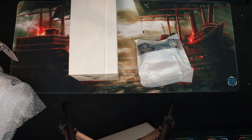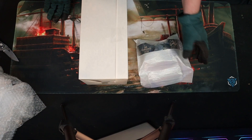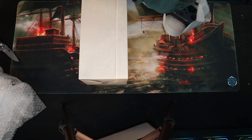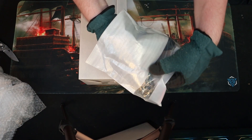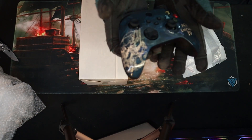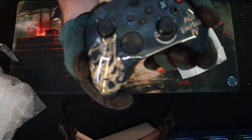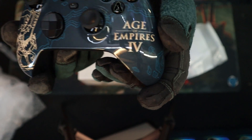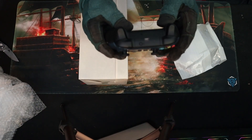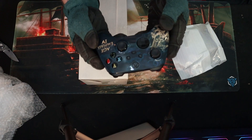Let's do the controller first. I can't stress to you what this means to me — getting sent this, which is one of, apparently, not even a handful in existence. I'm going to slowly reveal for the first time on camera whatever this is on this controller. Oh my god — that is gorgeous. Guys, look at this controller. Oh my god, look at that — that is incredible. That is a beautiful controller right there, guys. Insane.